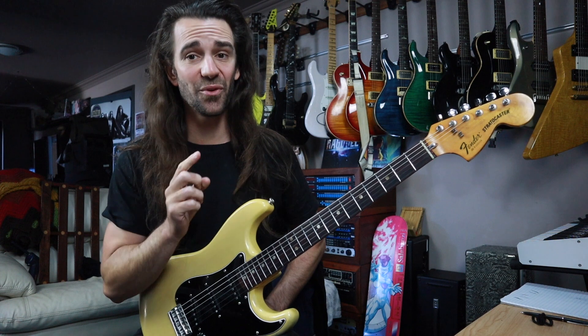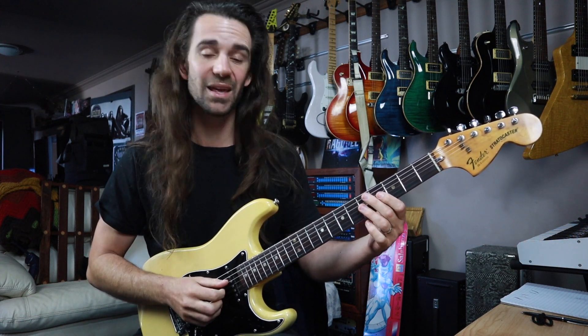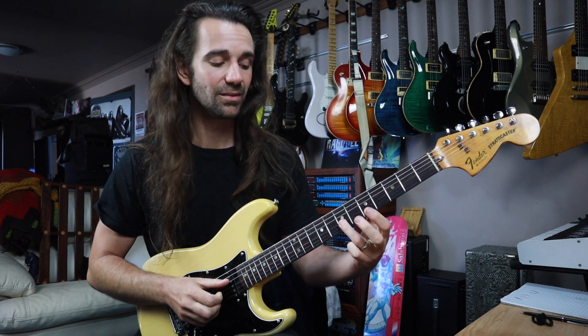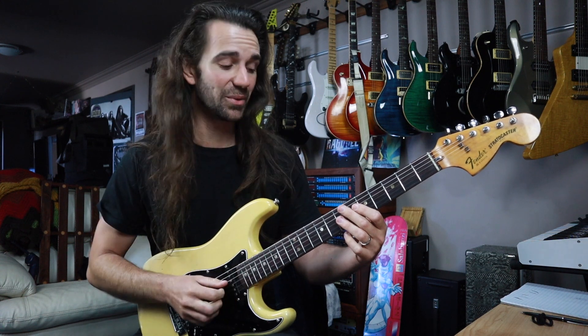What on earth is happening there? The first thing that I want you to practice is to practice this without the bending part of it. We're going to take a C note at fret 5 on the G string and slide it to a D note at fret 7 on the G string, using whatever finger is available. From there we're going to land on fret 12 of the D string, which is a D note — and tap that one.